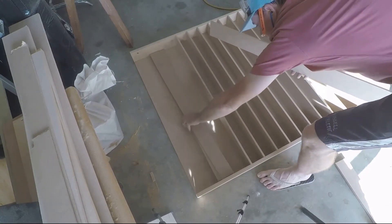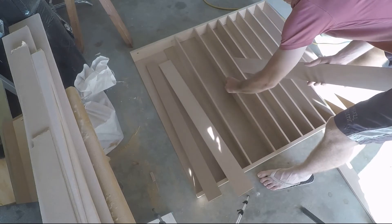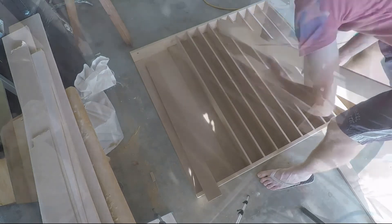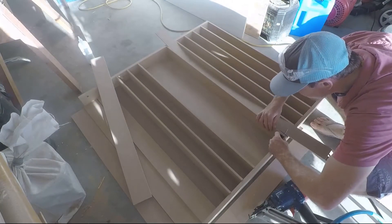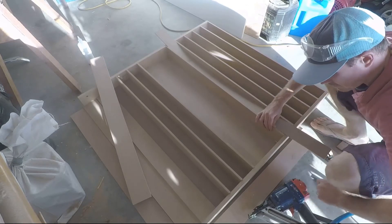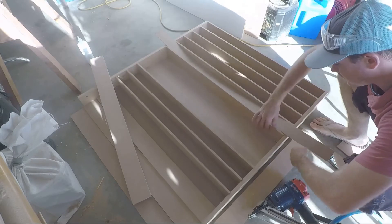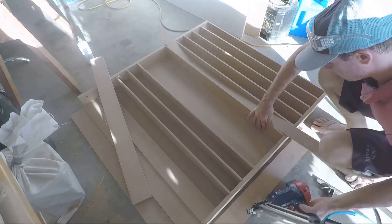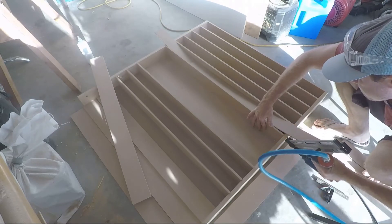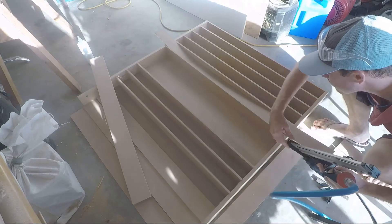If I had a dado blade, I'd be able to cut the thickness of the 6mm fins into my backing plate and into my top and bottom plates, therefore needing only the glue. But given that I didn't have a dado blade, I'll be using a nail gun — which I wouldn't recommend, because it's quite easy to pop the nail out the side.